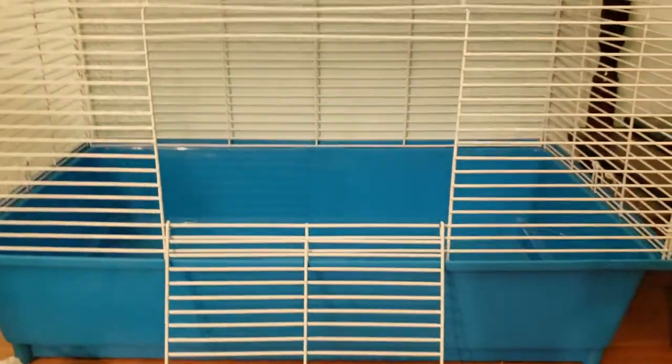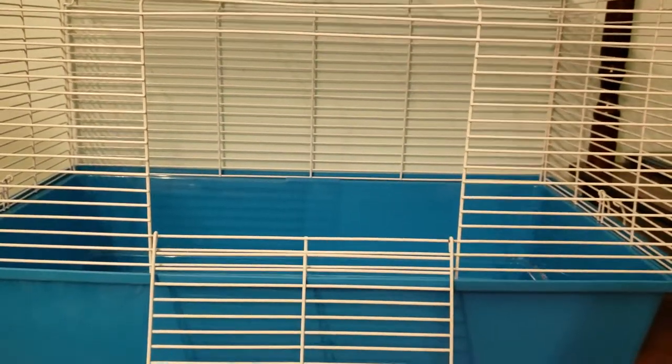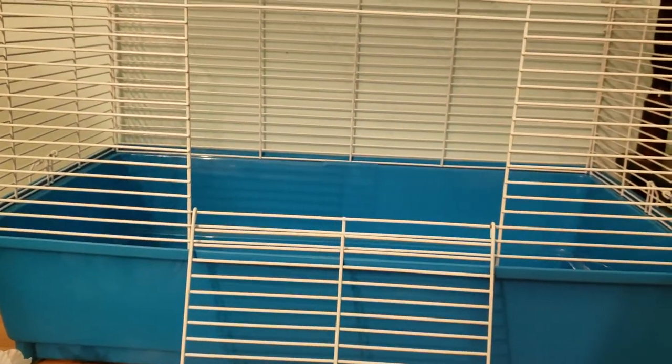So I'll teach you how I set it up, which I absolutely love. I feel like Shu doesn't really like this cage because it's super small, but when he's in a new environment he's fine, so he's okay with it. Let me teach you how to do that first.